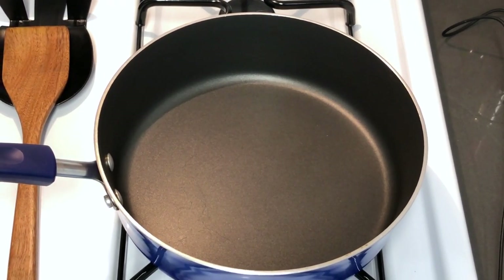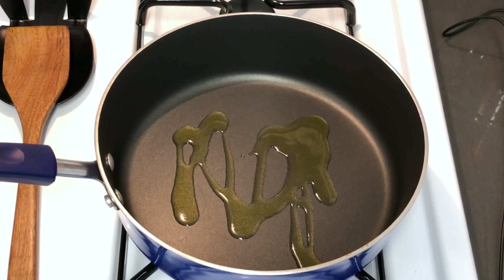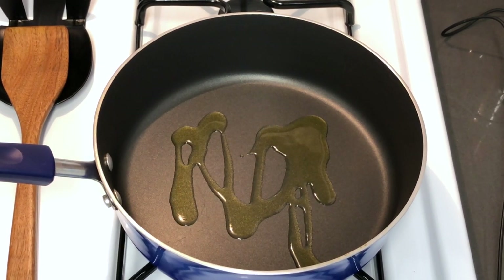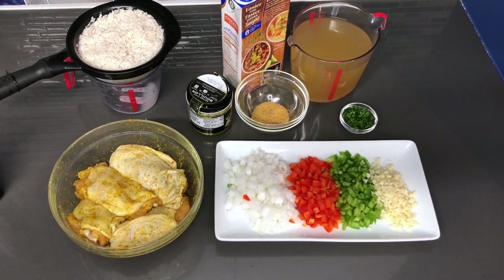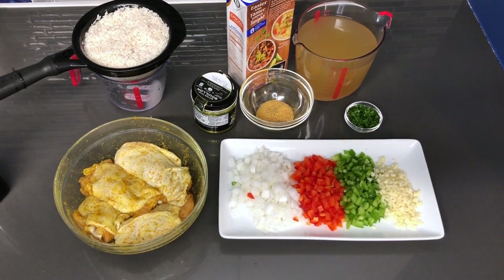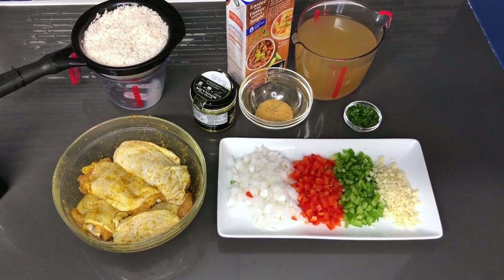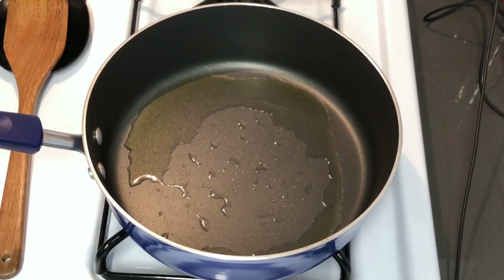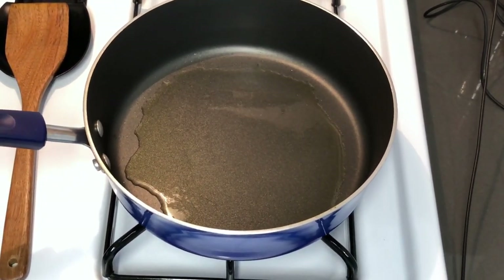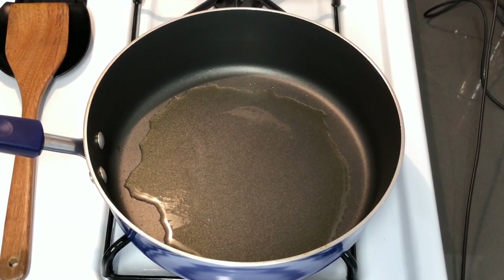You want to make sure that your pan is getting warm. Just drizzle a tiny bit of olive oil or whichever oil you prefer. We are going to start by searing off these chicken pieces and then sauté our vegetables in the same pan so that we can get more flavor in this entire dish. I have my pan already preheated with a little bit of olive oil so we can sear off these chicken thighs, and then in the same pot we'll sauté the vegetables to keep that flavor going.